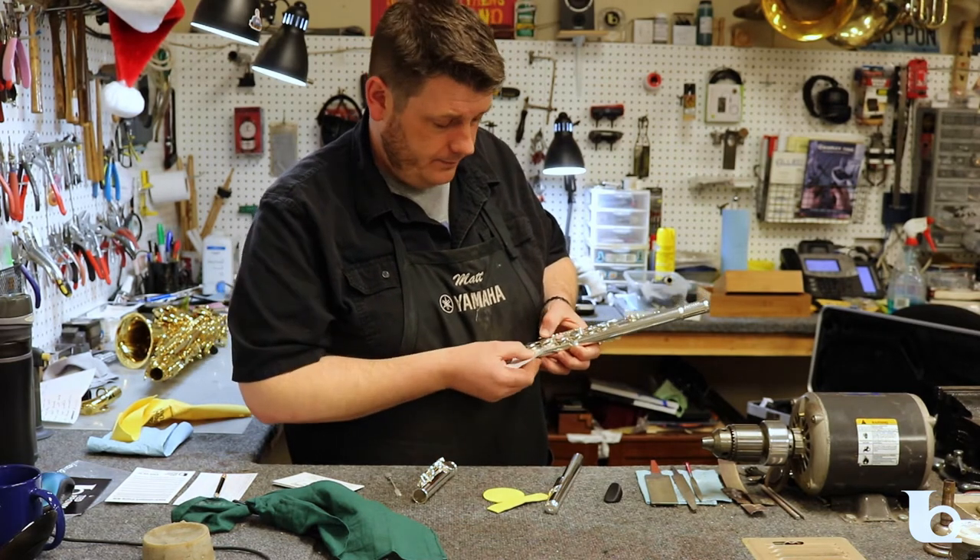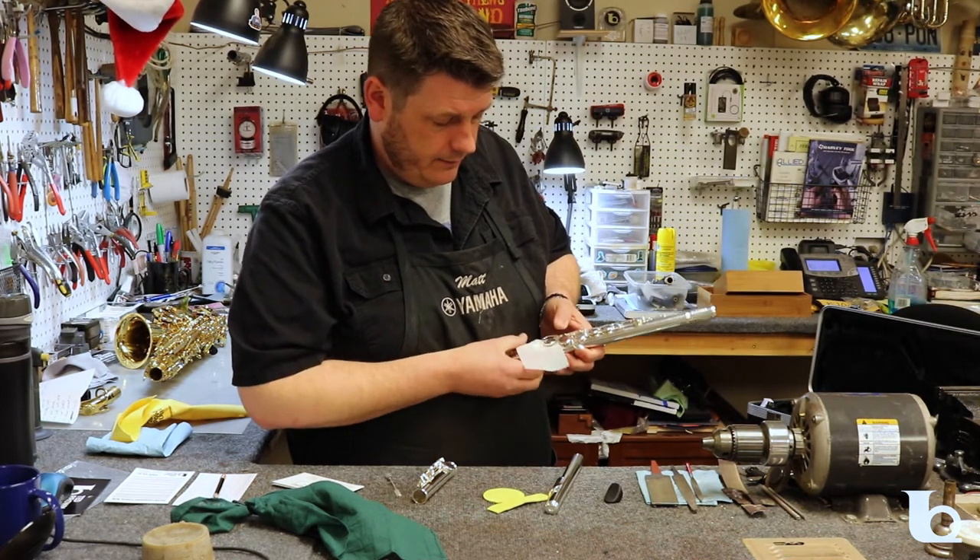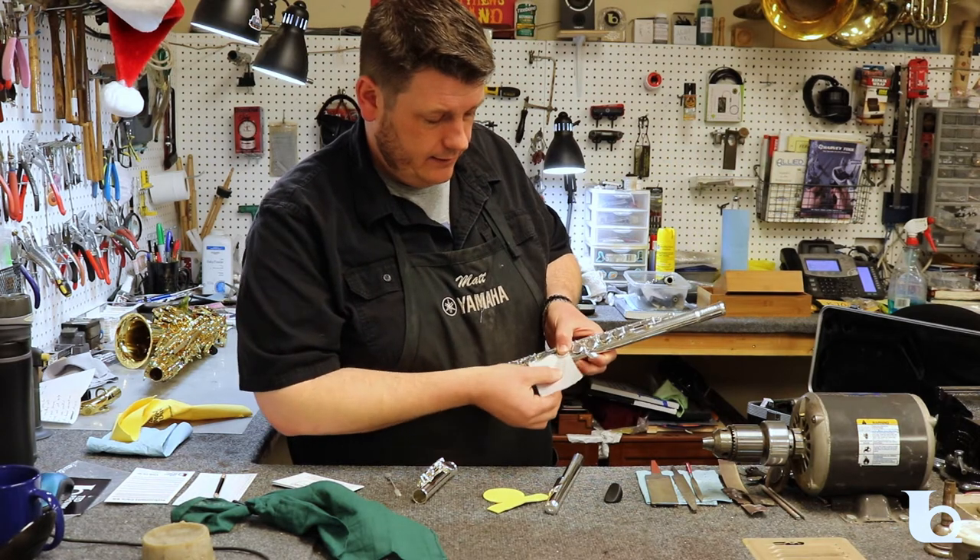If you find that the key is still sticking, reinsert the paper, gently close the key, and draw it out.